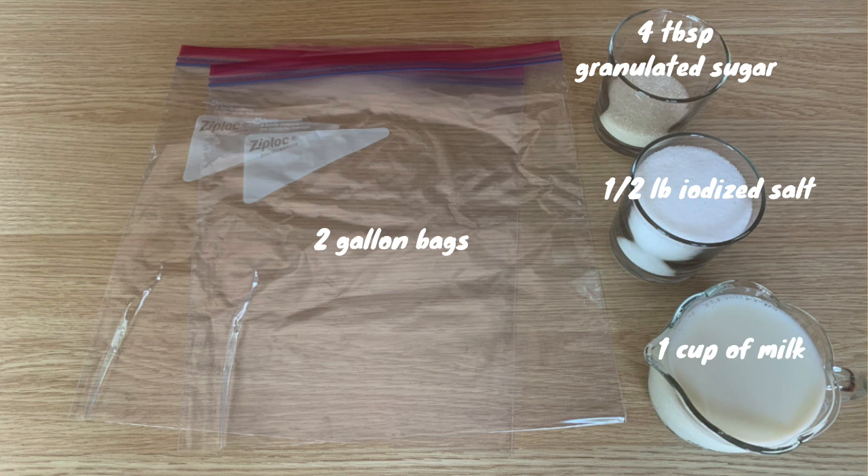You'll also need one cup of milk. Whole milk works the best, but if you have any other types of milk that's fine too. If you want to use a dairy substitute, coconut milk might also work — I didn't really test it out, but I've seen that it could work.